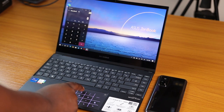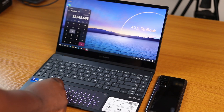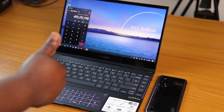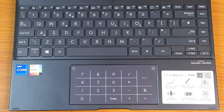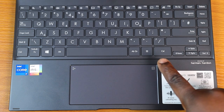You can also swipe from that top-left icon in any direction on the NumberPad 2.0 to activate the calculator app on the main display. This gives you a productive way to enter numbers, solving the age-old problem of the lack of numeric keypads on compact laptops. The NumberPad has LEDs positioned underneath the touchpad, so when activated the LEDs light up and the user can see the numbers on the touchpad.